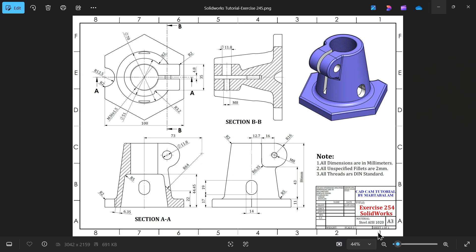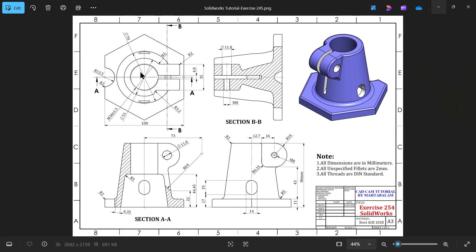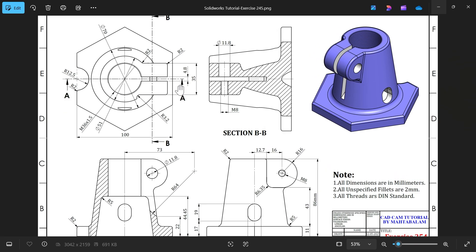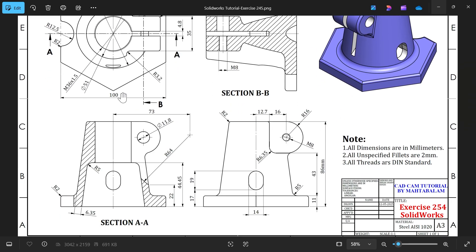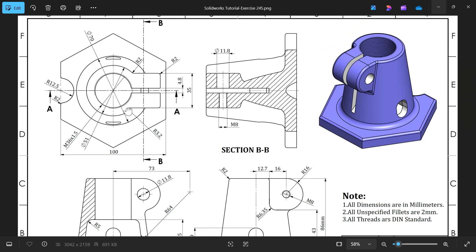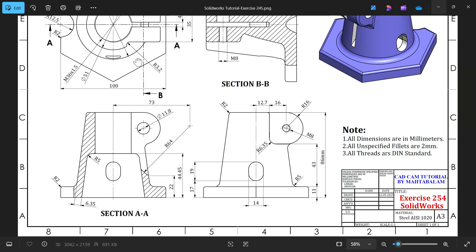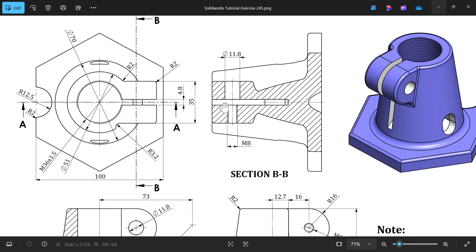Let's take one more exercise in SolidWorks - exercise number 254. Dimensions are in millimeters, all unspecified fillets are 2mm, all threads are DIN standard. We have a top view, then there is section AA - the arrow direction upside means the section view is showing above the center line, this upper portion going to show here. Then there is one side view and one more section view BB.